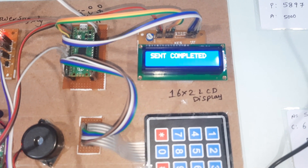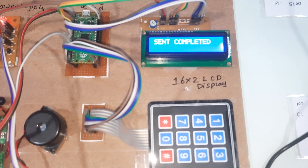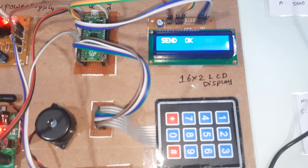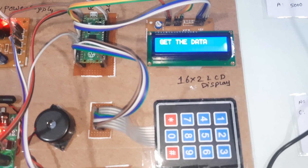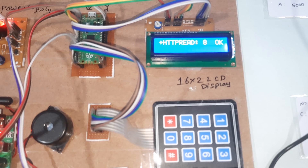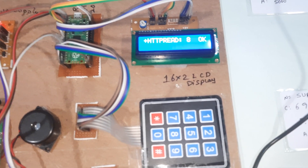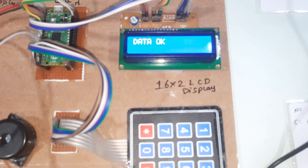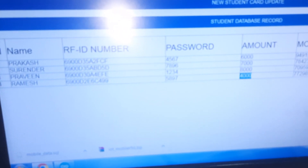Sent completed. It checks for the reverse acknowledgement — we wait. Action sent, completed, server completed, action taken. It gets the data. The remaining balance is shown — suppose the starting amount was 8100 rupees, after the transaction it shows 7900. The balance amount displayed is 7900.